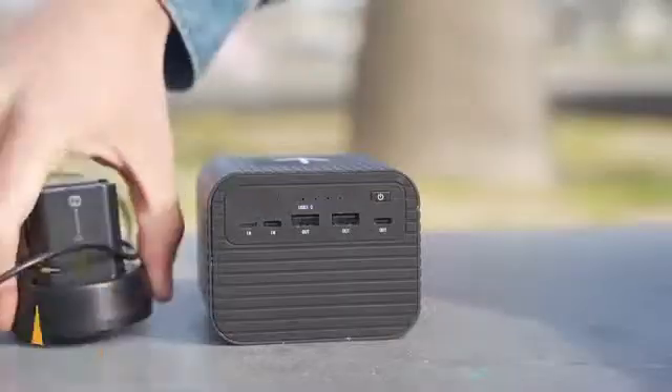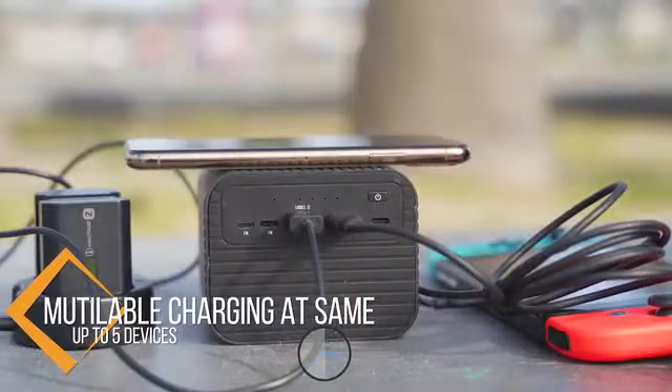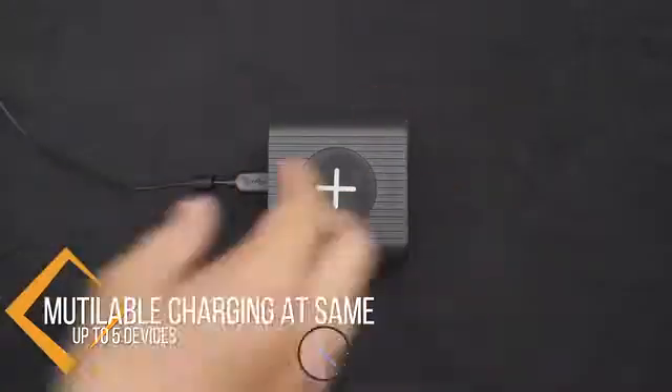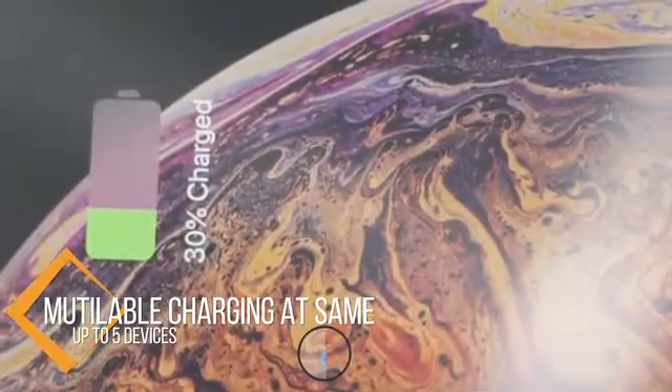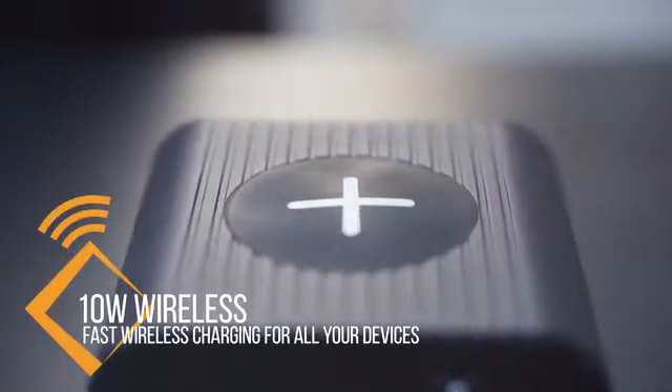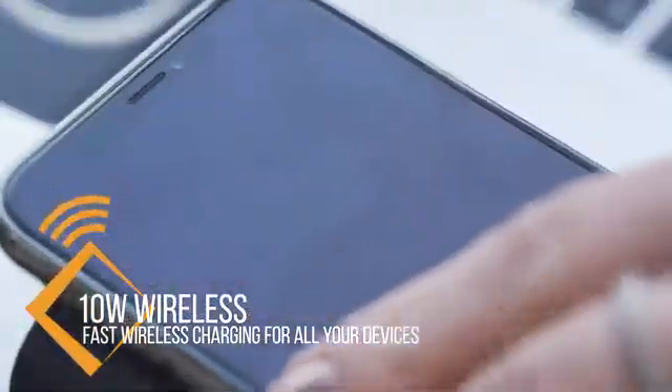The Monster X supports charging input and output at the same time. With two USB ports and one Type-C port, you can easily charge up to five devices at the same time. On the top of the Monster X, there is a 10-watt wireless charging panel — just put on your phone and it starts charging.